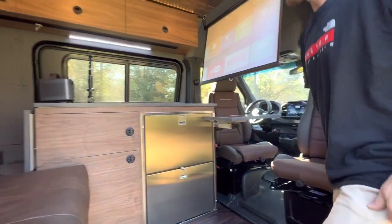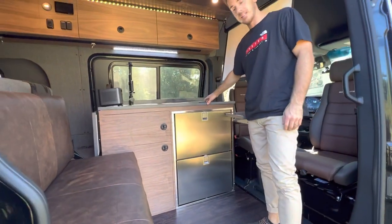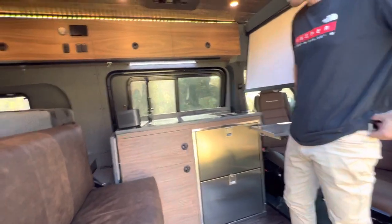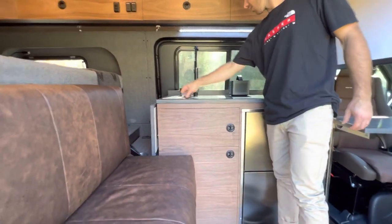Up in the kitchen unit, we've got the Isotherm Drawer 160. Pretty cool setup — we've got the induction stove in your Corian counter. We did a carbon aggregate countertop. Your projector — you can hang it up or set it on the counter if you're watching Netflix.